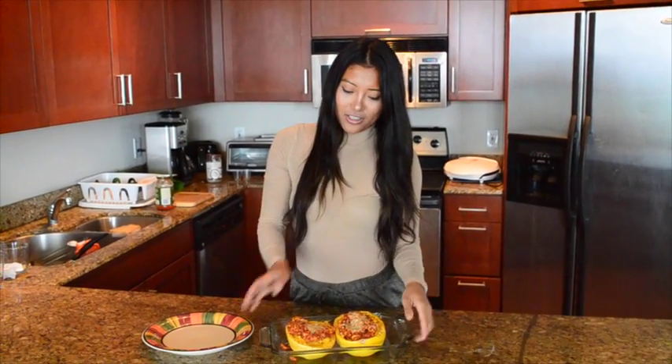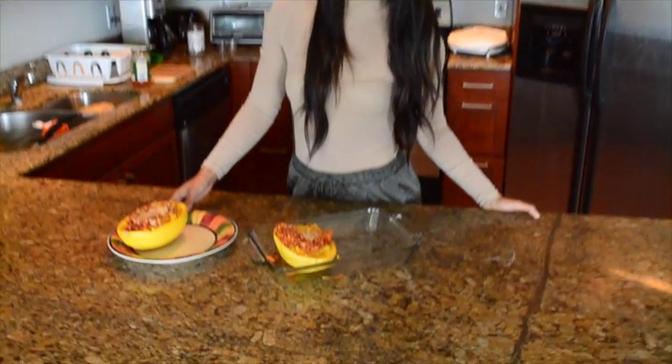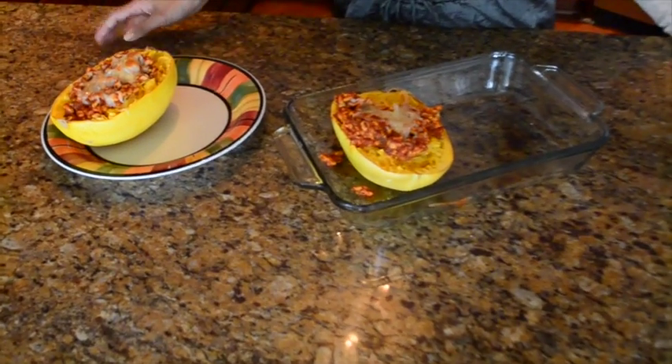And this is our final product. Delicious, healthy alternative to your typical spaghetti and meat sauce. I hope you guys enjoyed. Thank you so much for watching. Make sure you like and subscribe, and I'll see you next time.